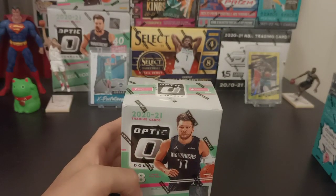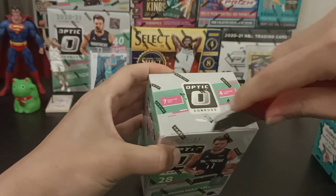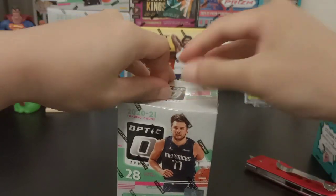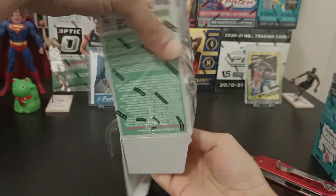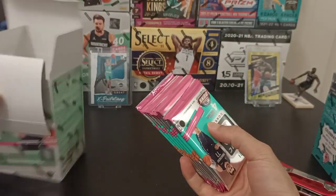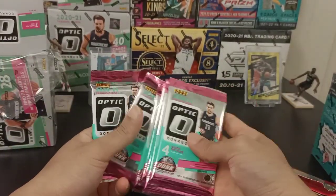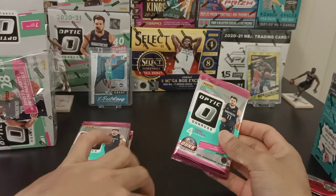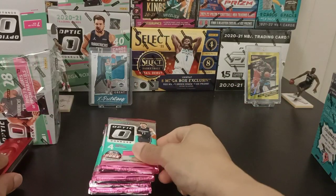Alright, let's open it up. So, 28 cards — 7 packs in a box, 4 cards per pack. Wish me luck, guys, and let's see what we have here.